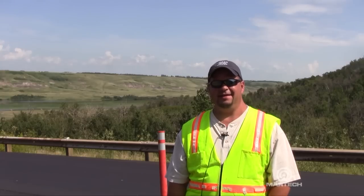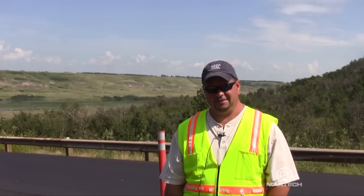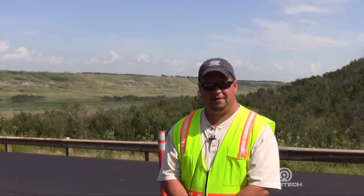My name's Scott Kelly. I'm with Prime Resins — I'm a technical consultant. Today we're stabilizing soils with Prime Flex 920, a single component polyurethane resin.